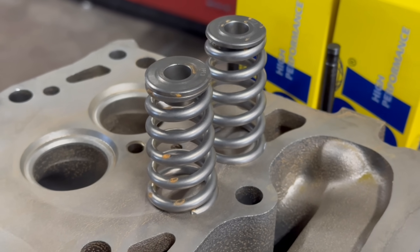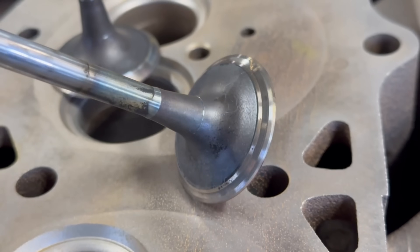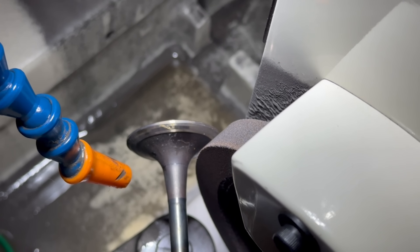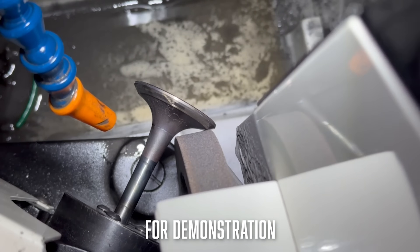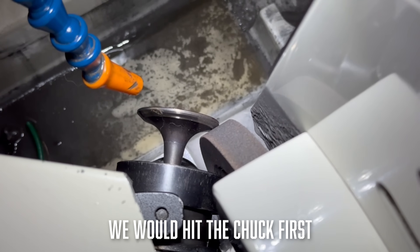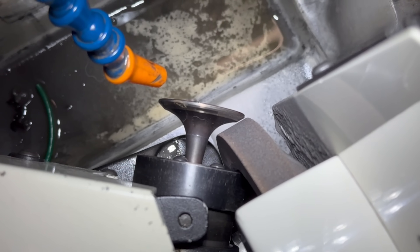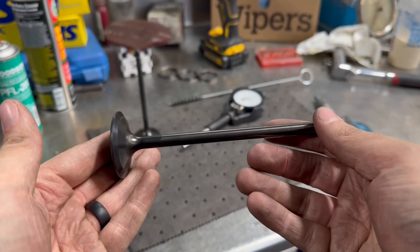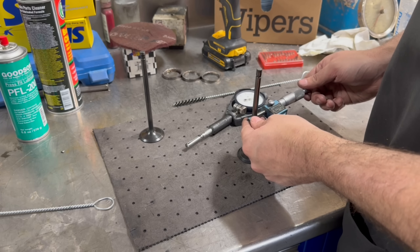Possibly the biggest upgrade we're making on these heads is to get rid of the stock replacement valves. In fact the customer was probably lucky because when we disassembled the head done by the different shop, we found two valves that had nicks right in the transition area from the valve stem to the head of the valve. This happens when an operator makes a mistake grinding a valve and crashes the edge of the grinding wheel into the transition area. We've made this mistake too but would never move forward installing that valve in a customer's engine as it now has a stress riser and is only a matter of time until catastrophic failure occurs. We're upgrading to SBI nitrided race series valves.